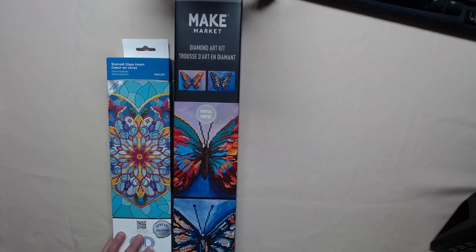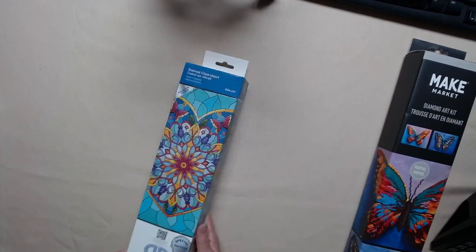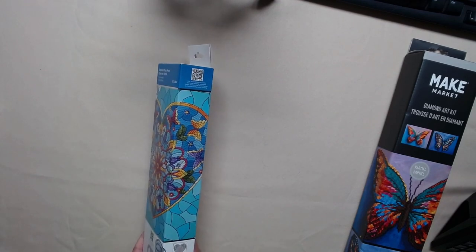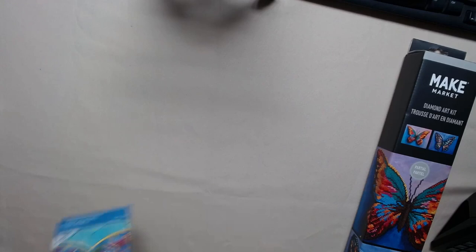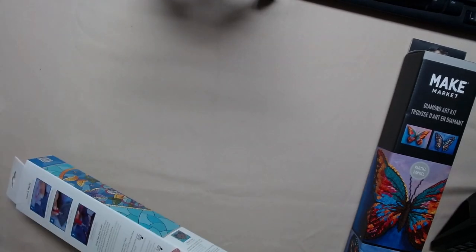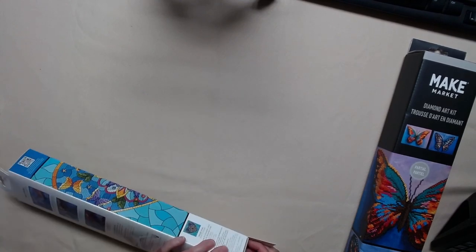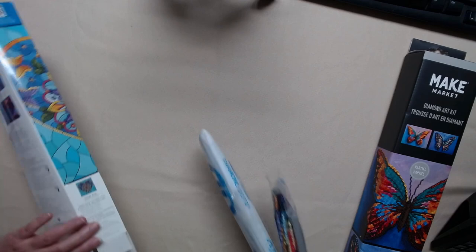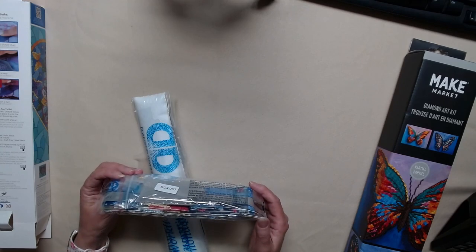What did I get? We'll do size. I got this little adorable heart. This one has got 23 colors and it's 3,761 diamonds total. So this would be good to take on a trip or like in my camper or when we go see my mother-in-law. It's a nice, small, compact picture. Look at the diamonds — they're so small.